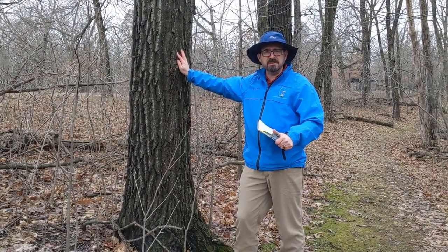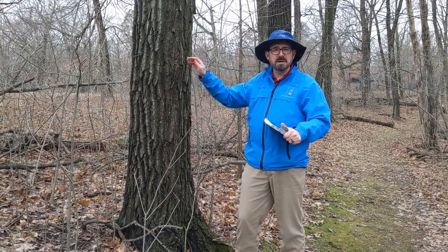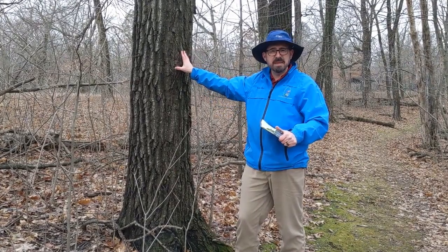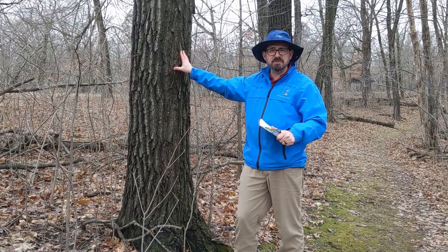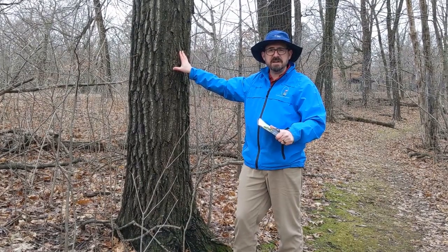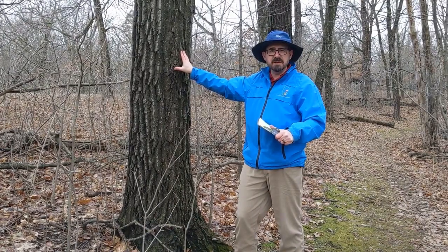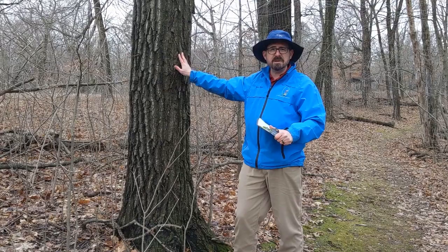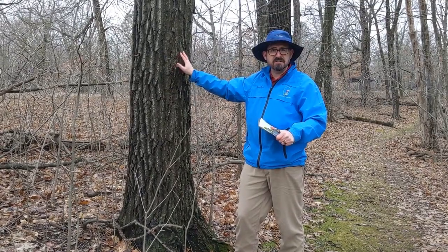This is something that you could go outside and do right now — although it's snowing, so maybe wait until that stops. You can go outside with just a few simple tools and find out how old your trees are without cutting them down. Make sure to check in the comments for the link to the growth factor chart. I'll see you soon.